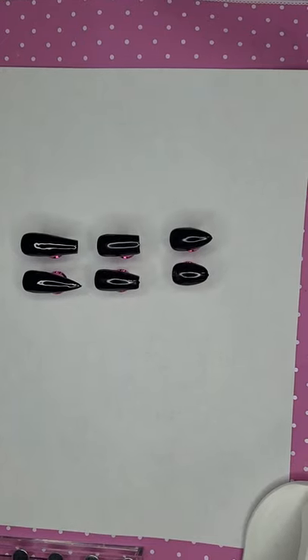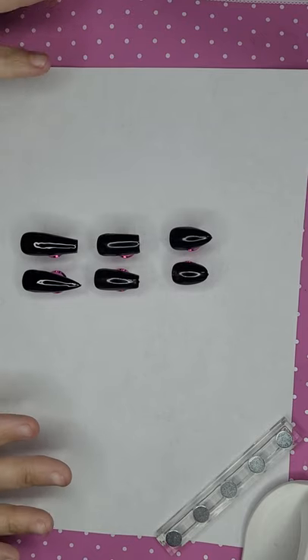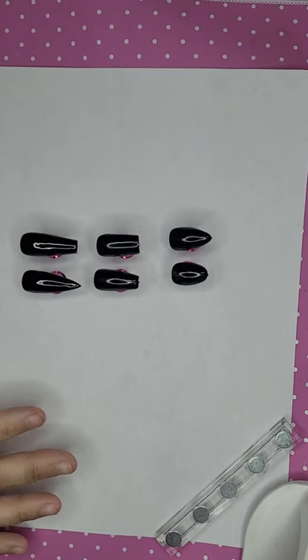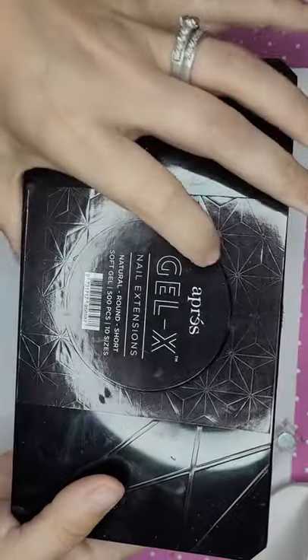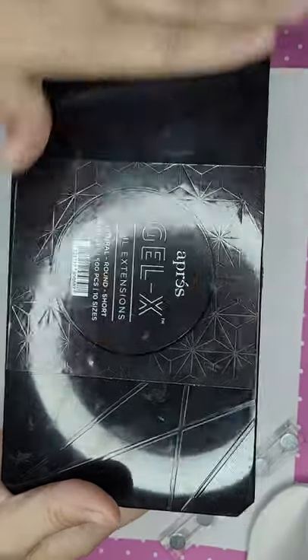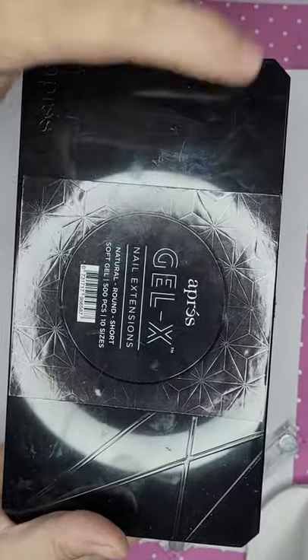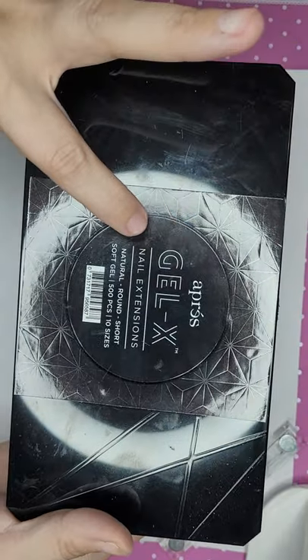Hey guys, welcome back to my channel! Today I'm doing a comparison video for you guys, comparing the Apres Gel X. They have listed all the boxes — pretty much look like this. They do have some colored ones and some white ones. They'll say 'Apres Gel X' on them.